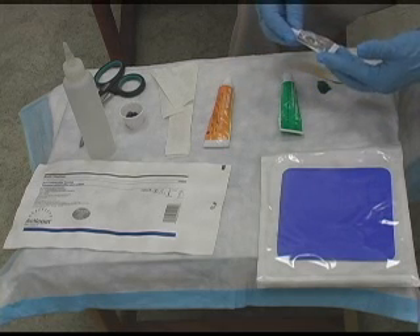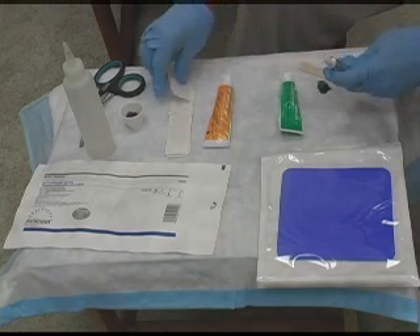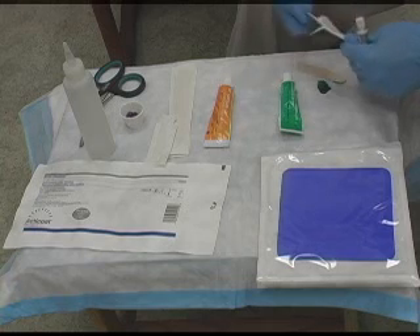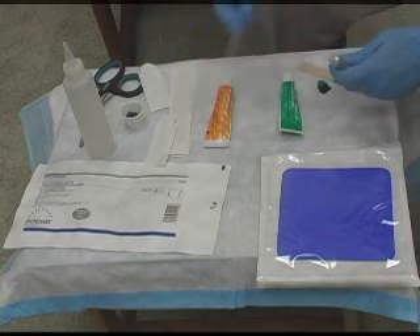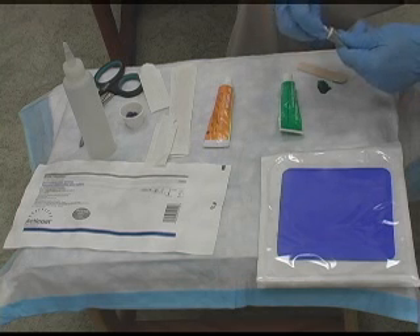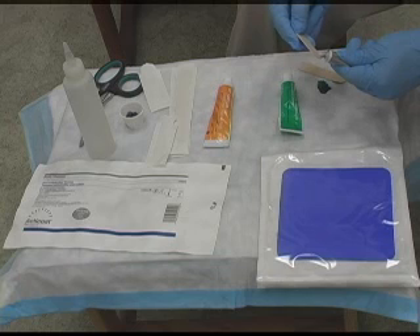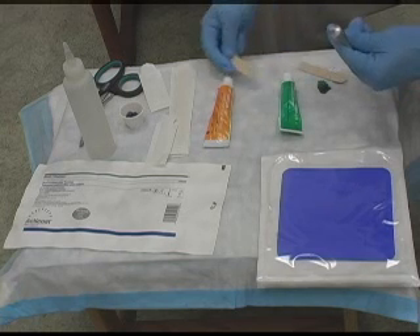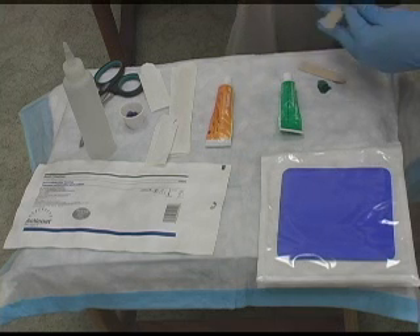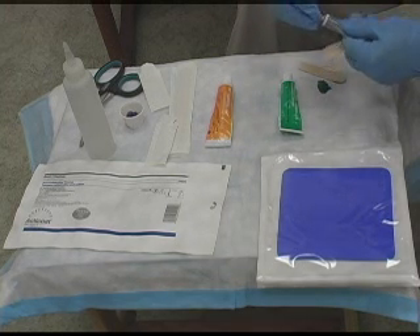The reason you want to make Acuzyme a daily dressing change is because Acuzyme does not distinguish between good tissue or bad tissue. And so it will really debride, but at the same time it will take care of the good tissue also, and we don't want that. With the Acuzyme, you do not want to pack it. All you want to do is apply a film on the wound bed itself, and this one will be a daily dressing change.